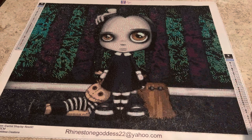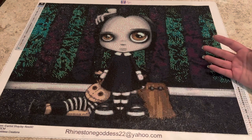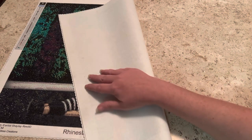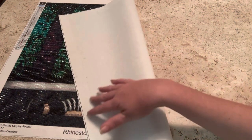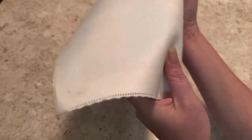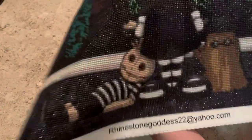I was surprised when I opened this up — it had three AB drills, which I was not expecting! The backing is like a soft, silky material. It has sewn edges so they don't fray. Look at this — it's beautiful.